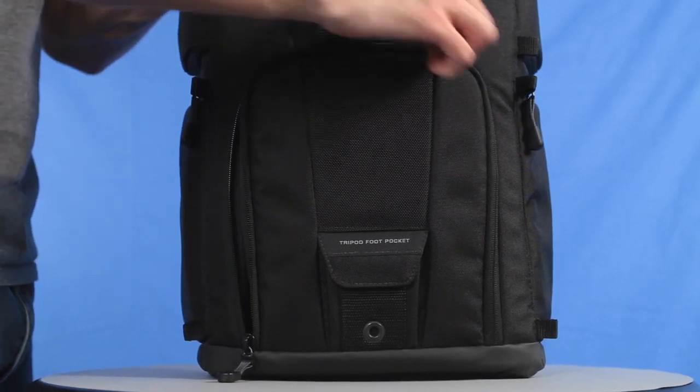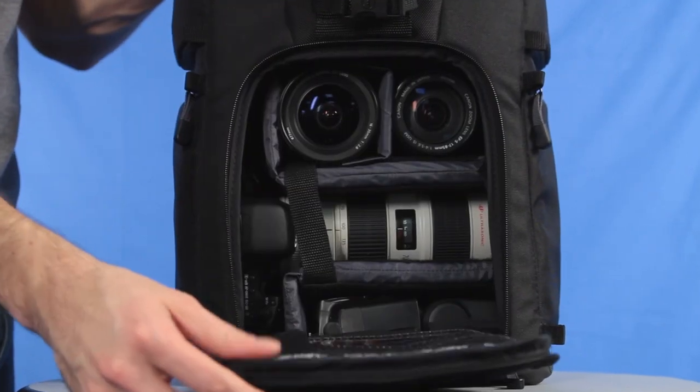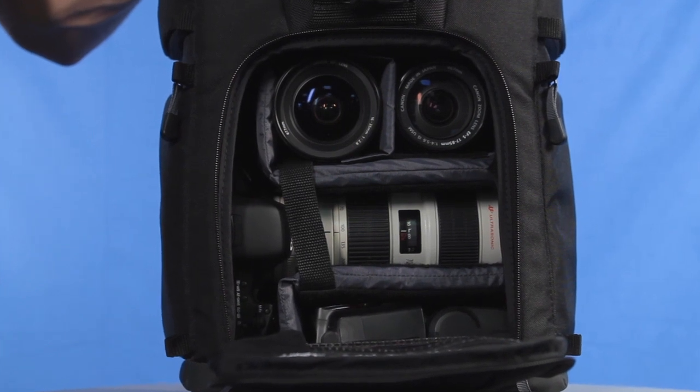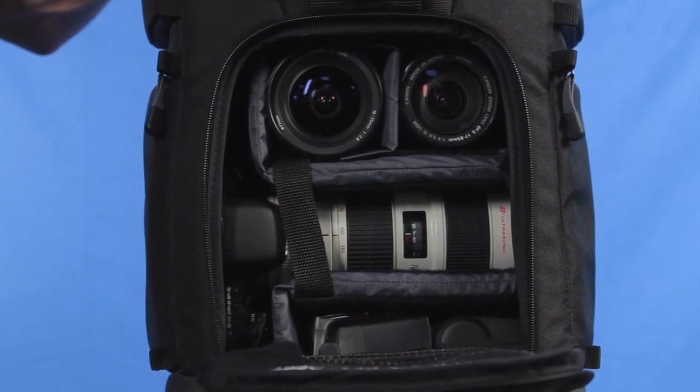When the pack is removed, the front door allows access to all your equipment. The foam padded camera compartment holds a DSLR with a grip and up to an 8 inch lens attached, several additional lenses and a flash.